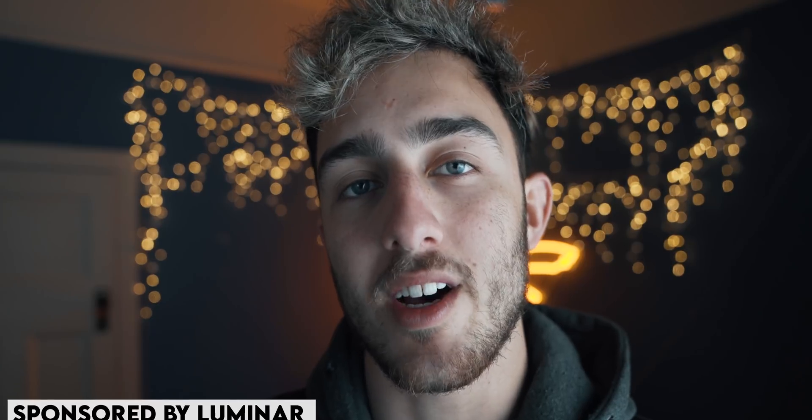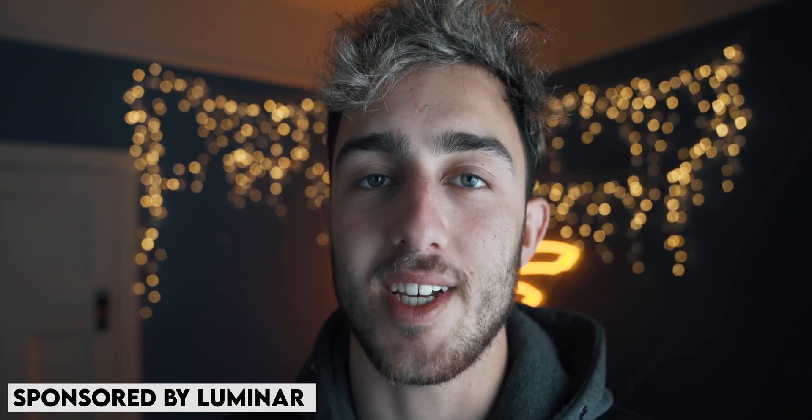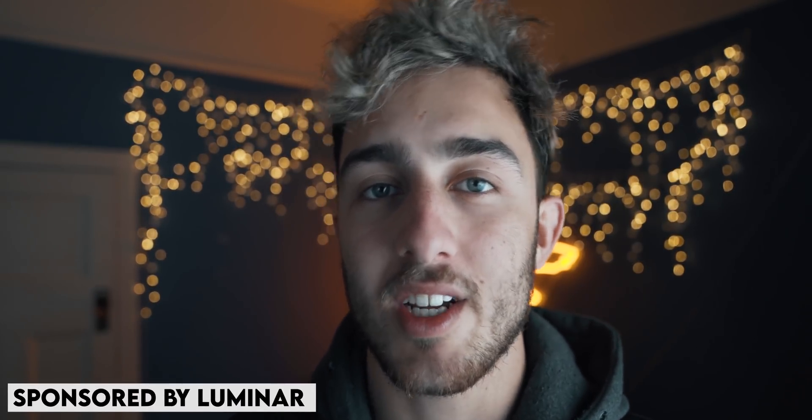Hey, how's it going? So today's video is sponsored by Luminar, which is an editing software. And today we're going to go out, I'm going to take some photos of the sunset — it's just about to set — and then I'm going to come home and we're going to edit the photos and I'm going to show you some of the things that Luminar 4 can do. Because I played around with it a little bit and I'm blown away by this software.